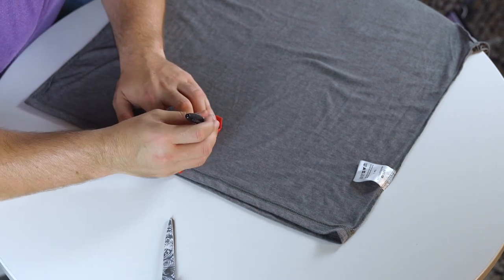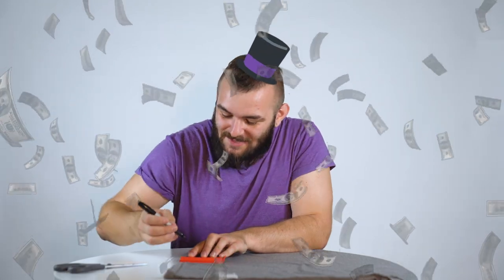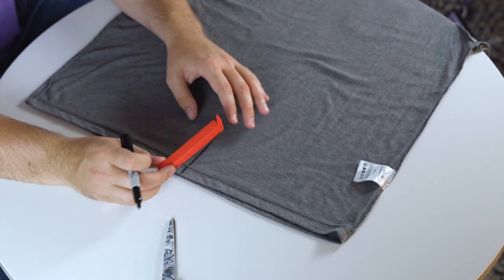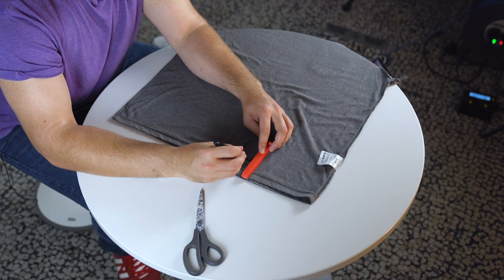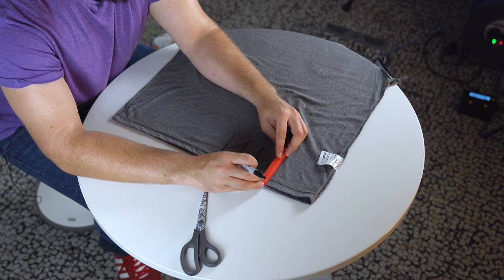You want to use your pen — it doesn't have to be a Sharpie if you're not fancy like I am. I don't even have a ruler, I'm using a bag clip as my straight edge. Make these markings. You're not trying to impress anyone; they can be a bit rough if you want.